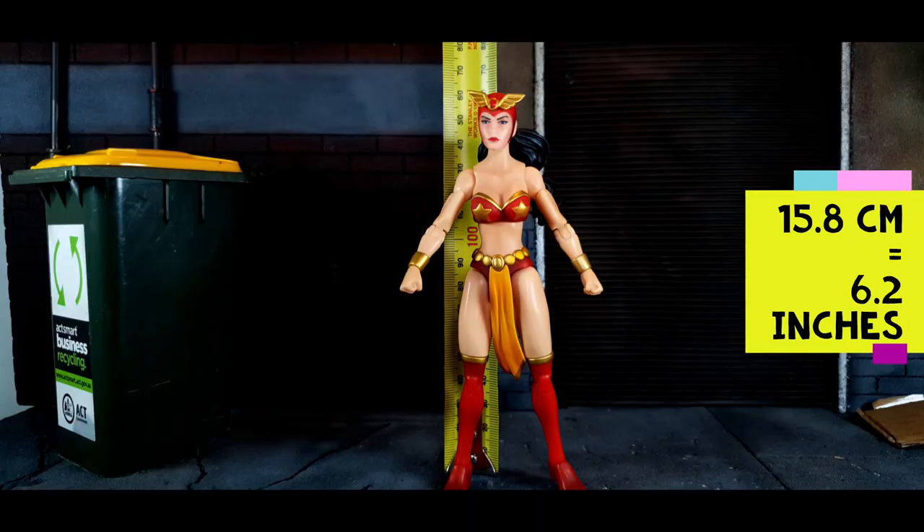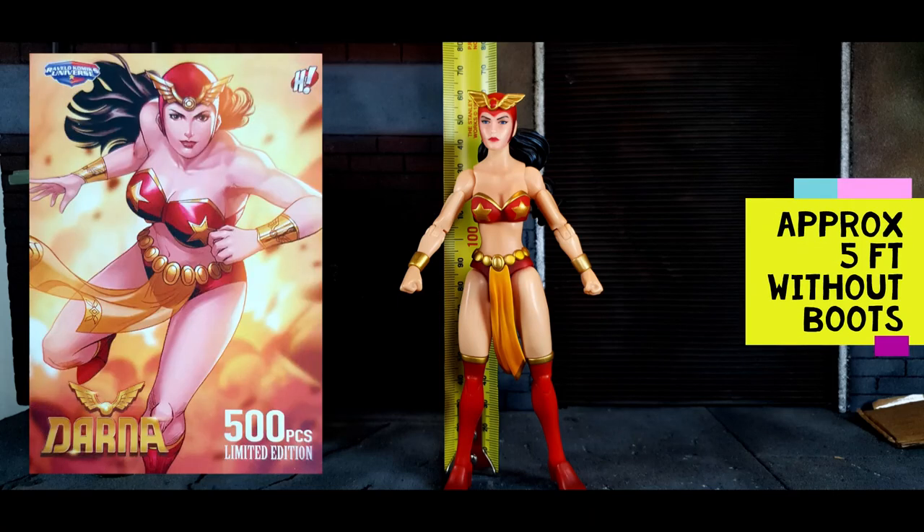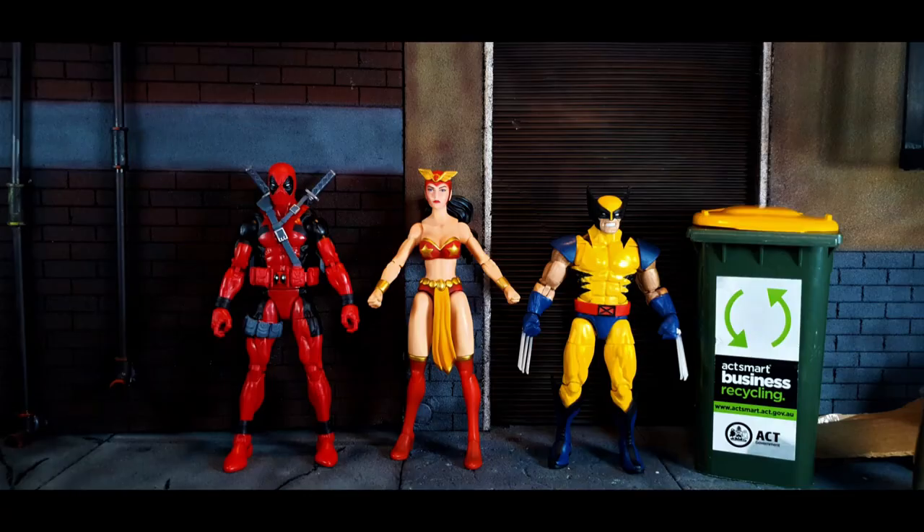The Darna action figure stands 15.8 cm or 6.2 inches tall. There is no recorded exact height of Darna, but she is approximately 5 feet tall without her high heel boots, so this figure is relatively close to that.